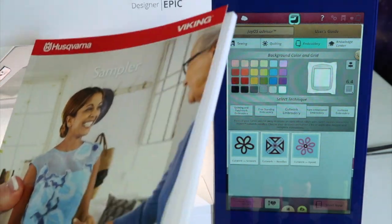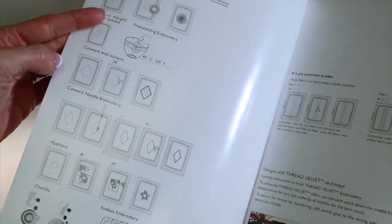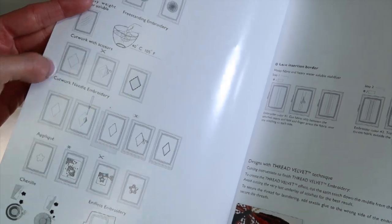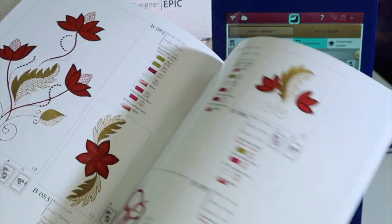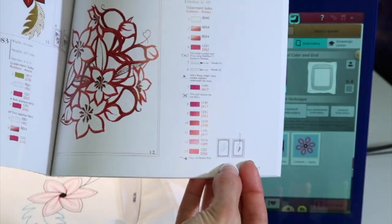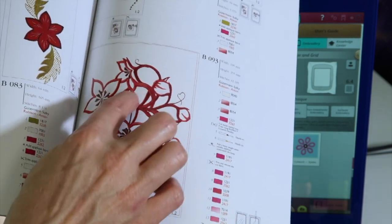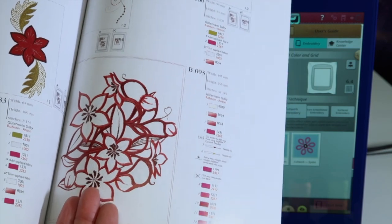This shows just all the designs. Up front, there are some universal pictures for what cutwork designs look like. Right here where it has these little symbols — cutwork with scissors, or cutwork with needle embroidery — those are specialty needles that cut for you. When you go into this area, if you find a design that has that little symbol, this is one for cutwork needles, and it actually cuts out a lot of the background areas. You just can't tell by looking at the picture.